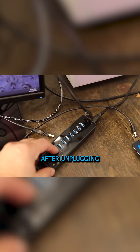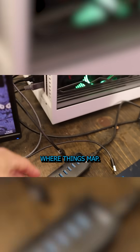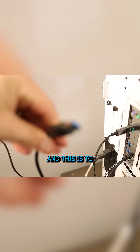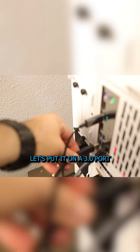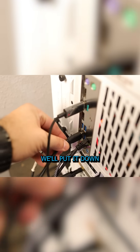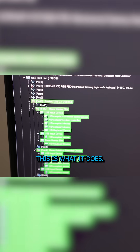So what we've done after unplugging everything is we're going to see where things map. With USB TreeView live, I can just plug this one in — this goes to another hub — and if I plug this one in on a USB 3.0 port, we put it down like that and then go over to USB TreeView and this is what it does. And that's basically what you have to do.